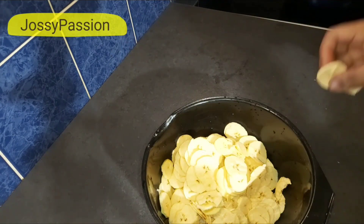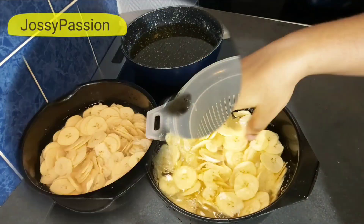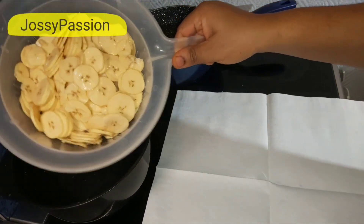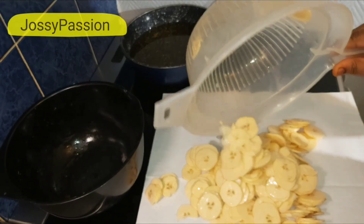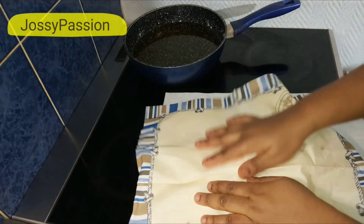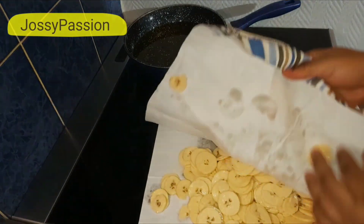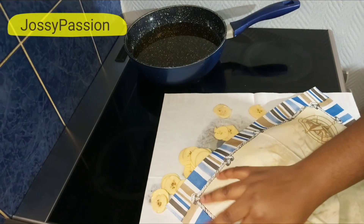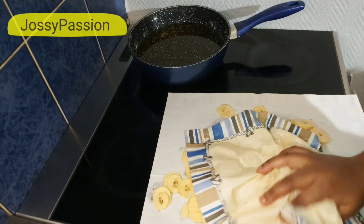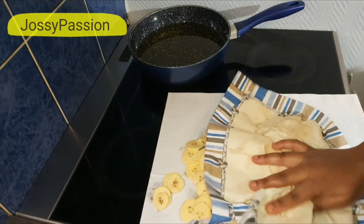Before we start frying, what I normally do is put everything inside a bowl, add water at room temperature, then add enough salt and leave it for at least 30 minutes so the salt will enter inside. After 30 minutes, I sieve out the water and pat it with a paper towel so it dries a bit before frying. If you don't want to go through this process, you can just fry it immediately and sprinkle some salt on top. With this method, I don't need to sprinkle any salt because I don't like eating raw salt — that's why I incorporate my salt first.